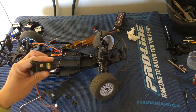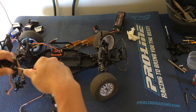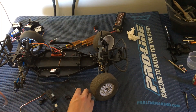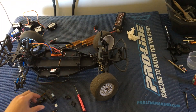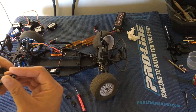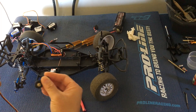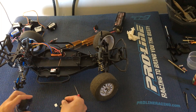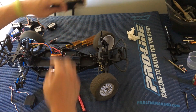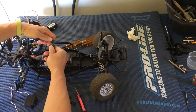First thing we're going to do is remove the servo saver from this servo that didn't fit. I'm just going to pop this off the top here and put this one over to the side. Hopefully we have the same amount of teeth on the servo — probably something we should have tested. Another thing you want to do before mounting a servo is make sure that the servo is centered and the trim on your radio is set appropriately.